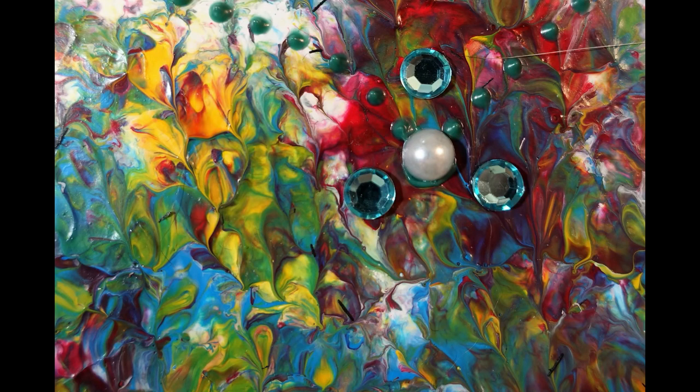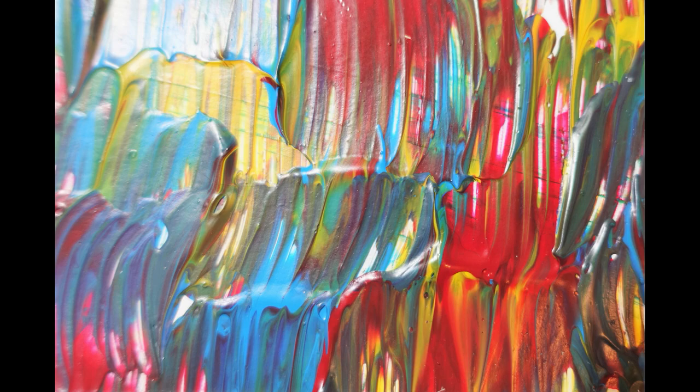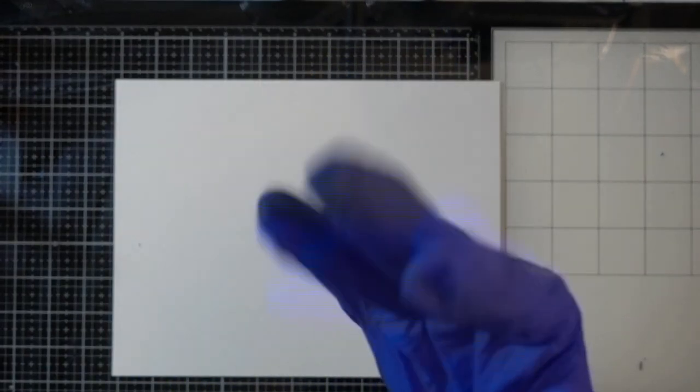Hello everyone and welcome to my channel. I am Katya with Lunar Sun Creations and today we are going to be creating some really cool backgrounds using acrylic paint and tinfoil. First step, get those gloves on — we're gonna get messy.